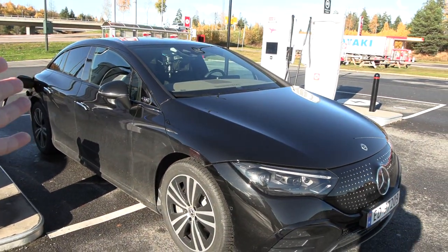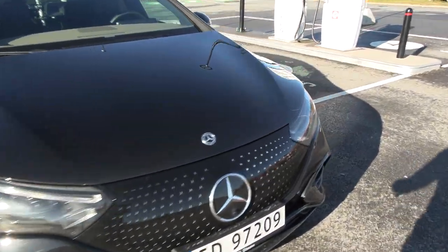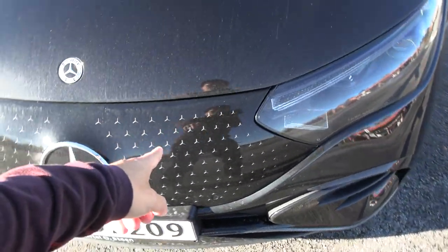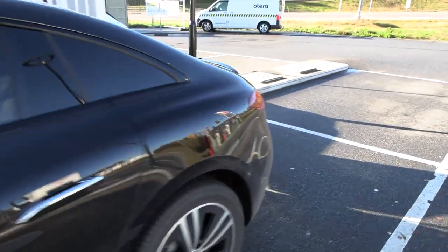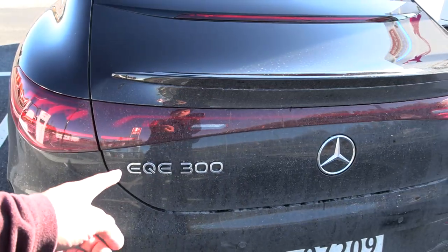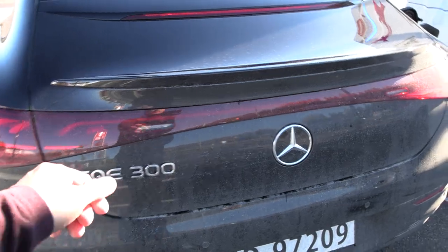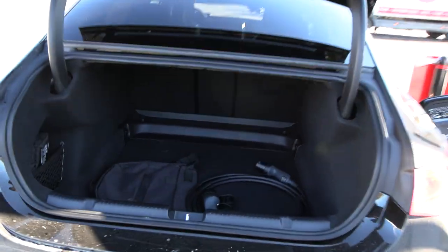I mentioned this is the poor man's Mercedes because it is kind of stripped of equipment. The paint costs extra. It's not totally stripped down, but it's the EQE 300 — rear wheel drive, basically the lowest trim, lowest power.